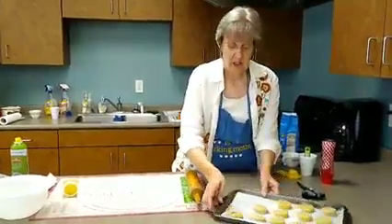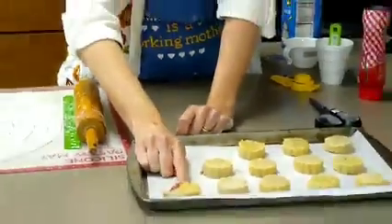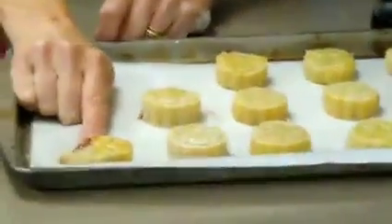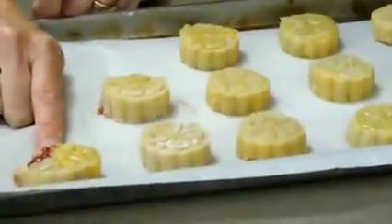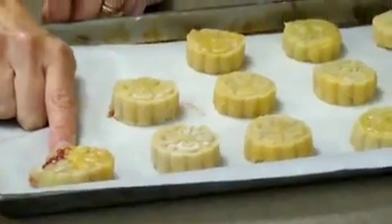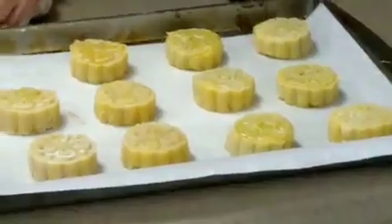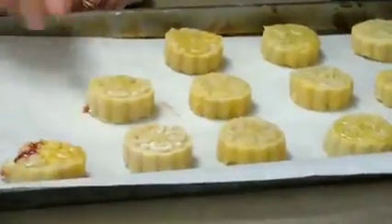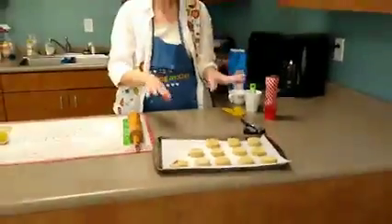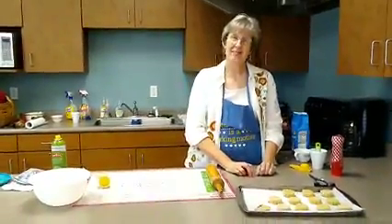Here's the mistake — the boo-boo. I rolled the dough out too thin, and when I started pulling the cookie together the dough broke. So we're going to have a busted cookie and we're more than likely going to have jam on the baking sheet. That's why we use parchment paper — because if you use parchment paper, things don't stick. We'll see you back in 10 minutes.